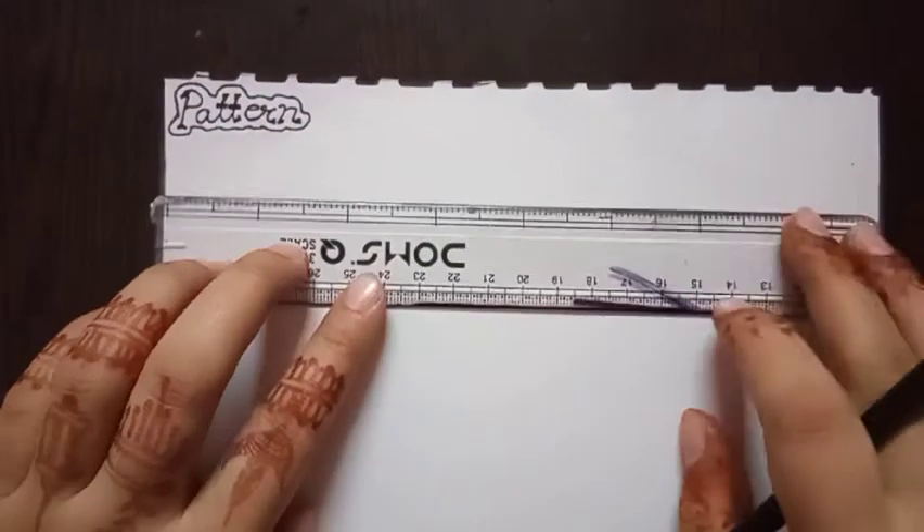In this video I am going to teach you pattern drawing — how to draw patterns with simple, easy straight lines, slanting lines, and curved lines. Watch this video carefully. First, you have to start your drawing.